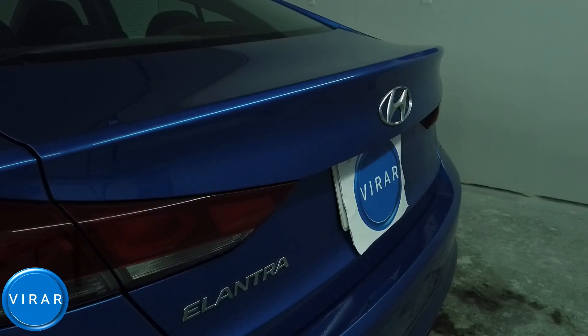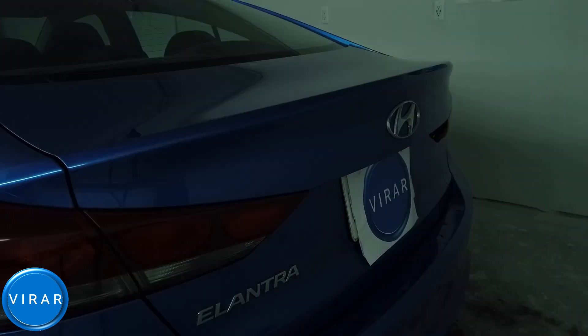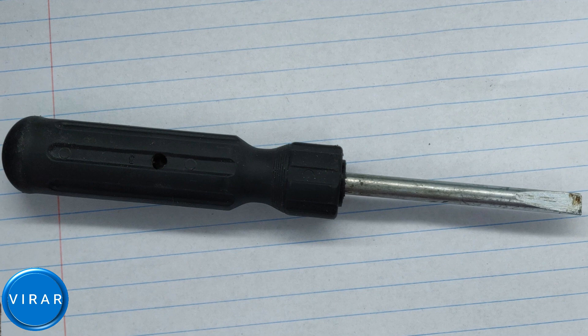Hello friends, let's fix your license plate light. Right now it looks like this, but no worries — in less than five minutes it's going to look like this. Let's get started. You will need a flathead screwdriver.